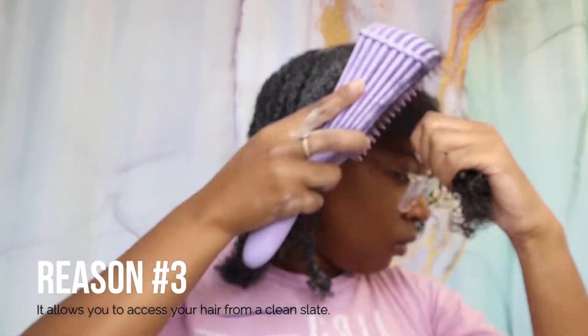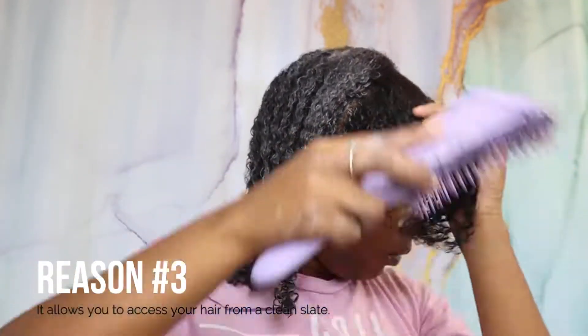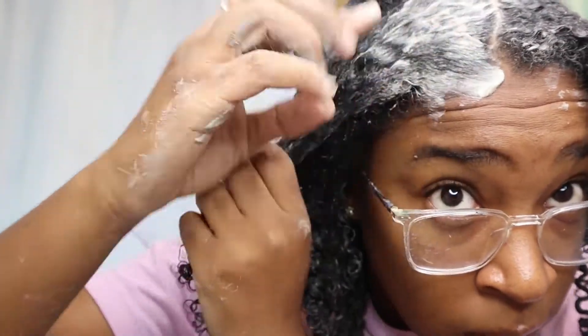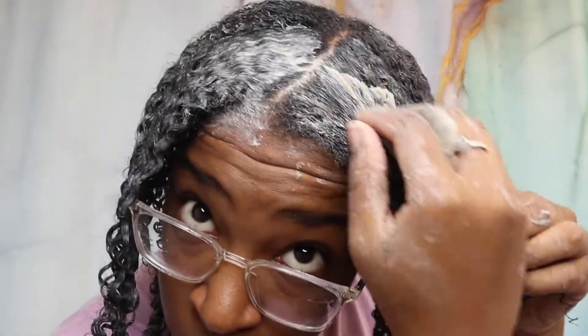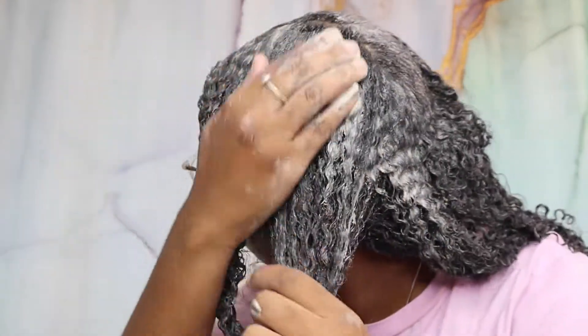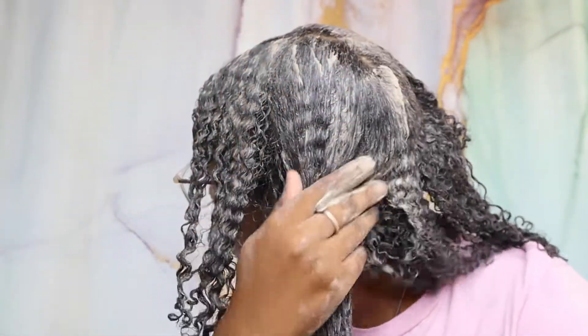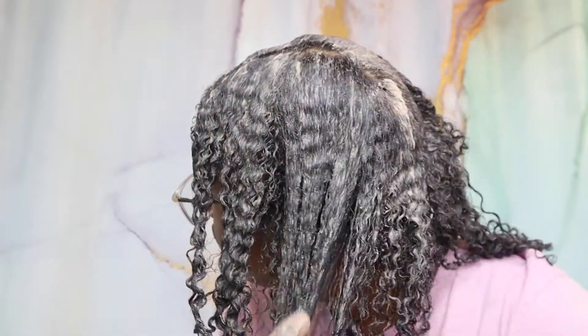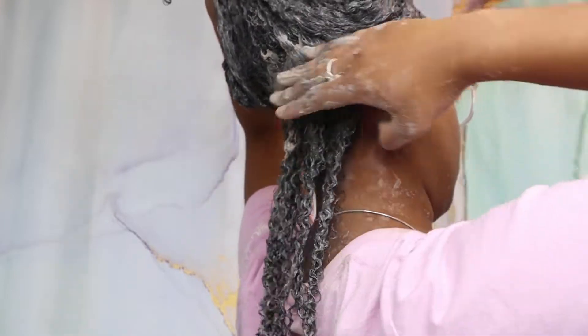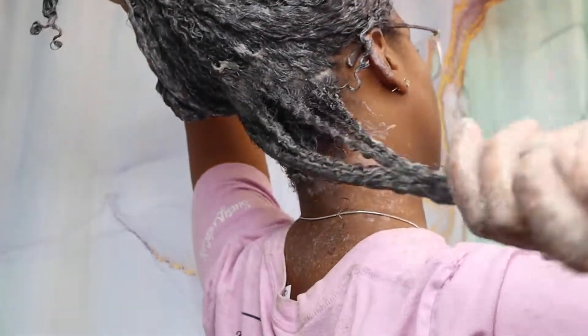Reason number three, and the best reason of them all: it allows you to assess your hair from a clean slate. If you notice a change in your hair and don't know what's wrong with it, doing this detox can help you determine if you have a product buildup problem or something worse like protein overload or protein deficiency. Detoxing first can save you from causing more damage — acting rashly and doing the wrong type of treatment can really set you back.